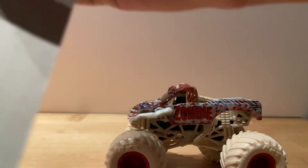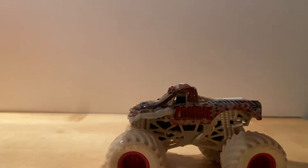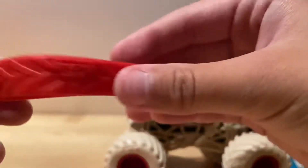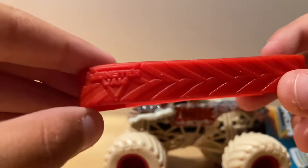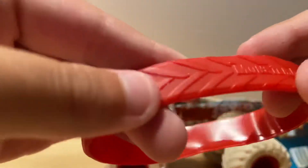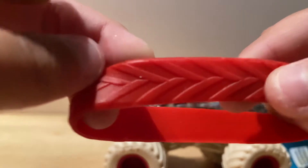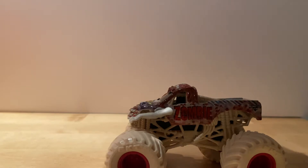I'll reveal the poster here — I didn't rip it. So here it is, red mixed with something. It says Monster Jam, monsterjam.com, and it's got the tire details.